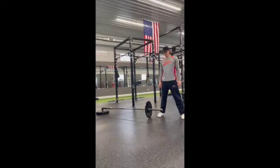Alright, here we're doing landline presses. This is going to translate a lot to throwing and hitting. So when we start this, our base is just going to be like if we were swinging or throwing baseball.